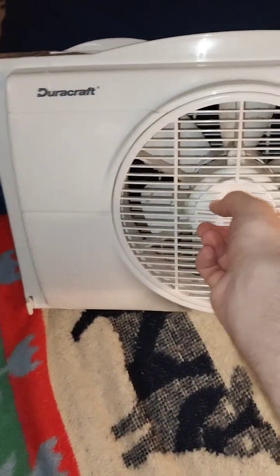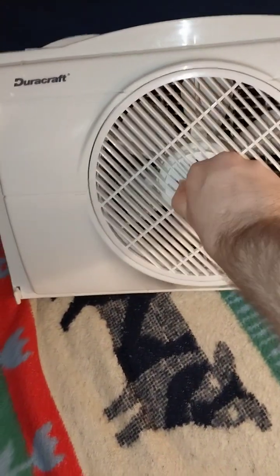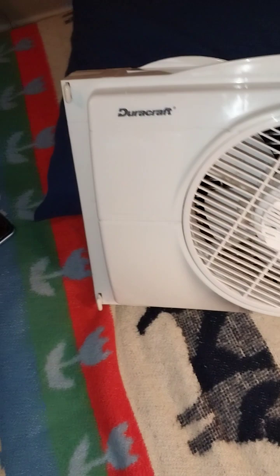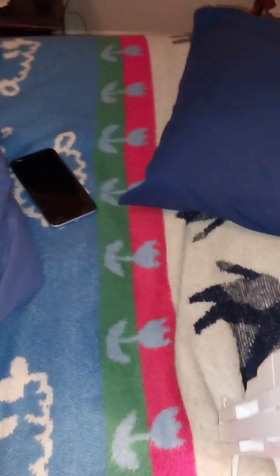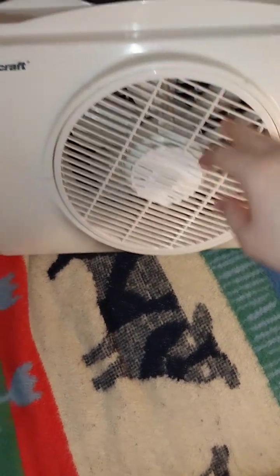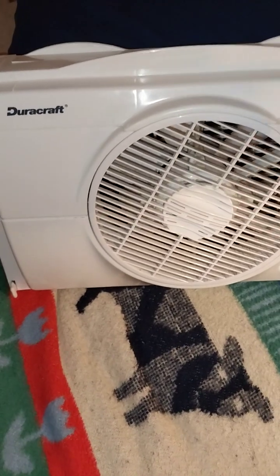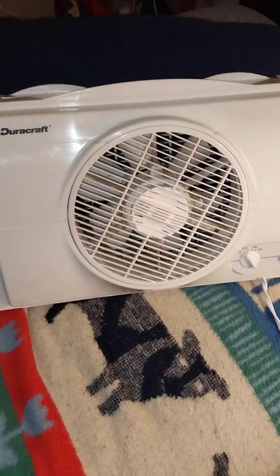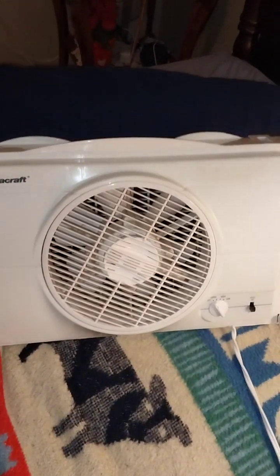This grill also turns, so you can have it pretty much any way you want to — it's very hard to turn, but it does turn. I've got to get in there and oil that. Here's the back of the fan; it has a little carry handle. I did clean it up. If anyone knows how to get this front grill off, let me know, because I would really like to know. It has side panels, but they barely fit in my window — my window's a little too big. If the side panels went out just a bit farther, it would be a perfect fit.